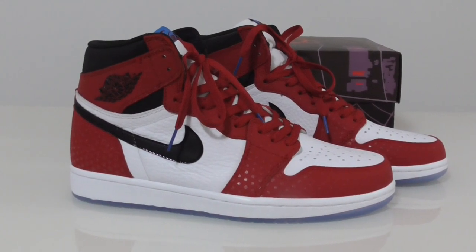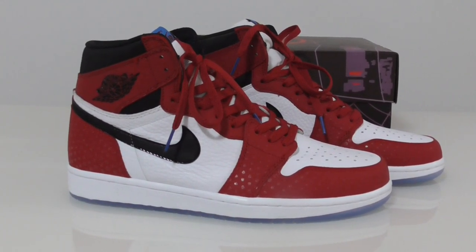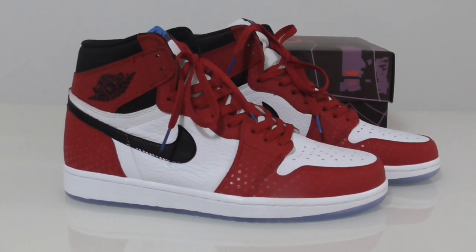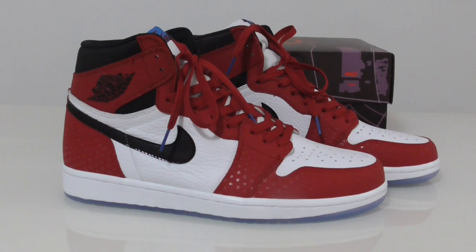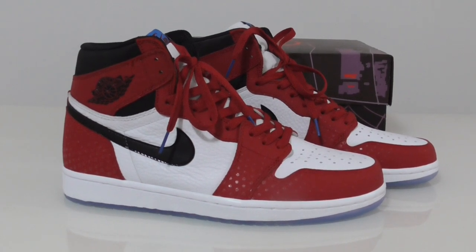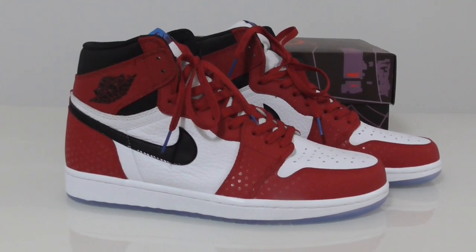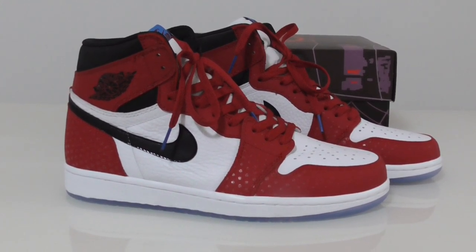What's up, YouTube! Welcome back to my channel. This is another review of the Air Jordan 1 Spider-Man. This is the best version I got today, so let me show you the details of this shoe.